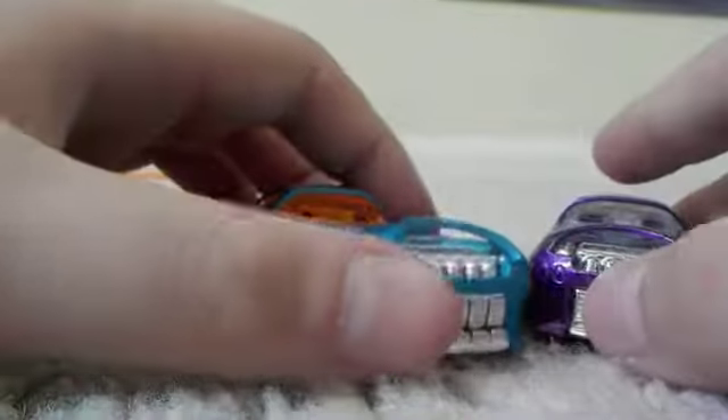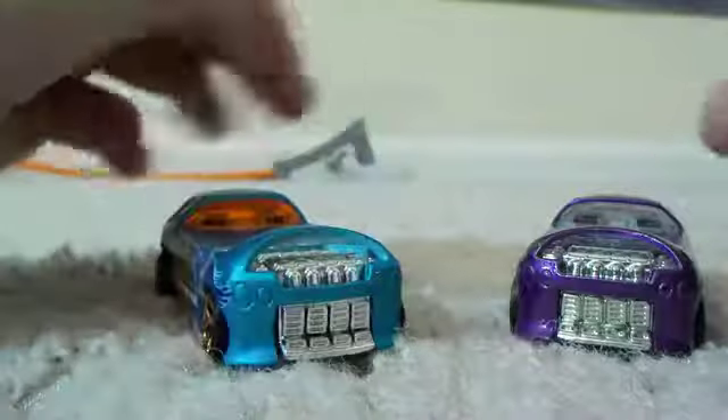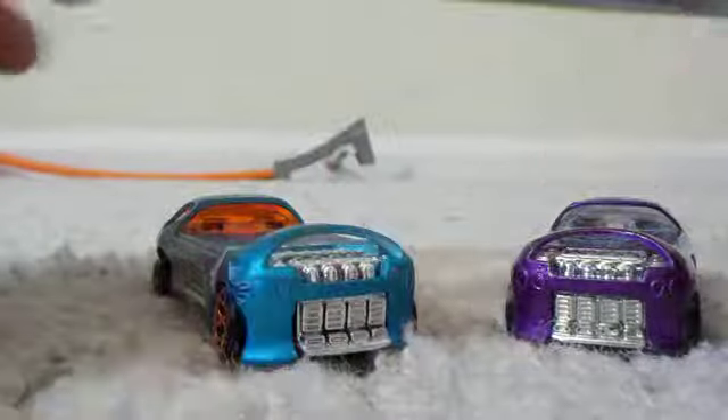Definitely one of the better-looking fantasy castings in all of Hot Wheels. I hope you guys enjoyed this video. If you guys enjoyed the video, make sure you drop a like, subscribe for more content like this, and I'll see you guys on the next one.